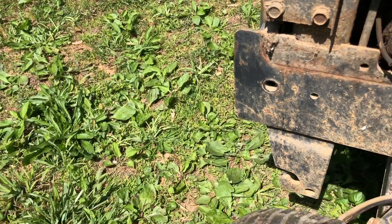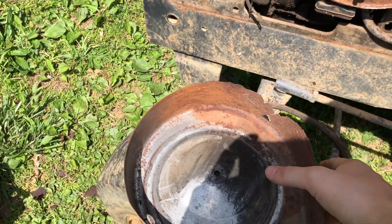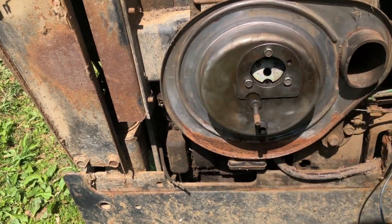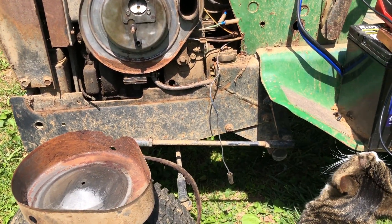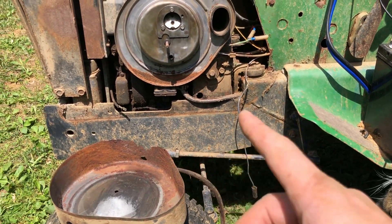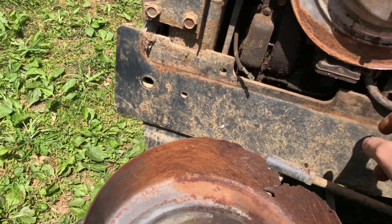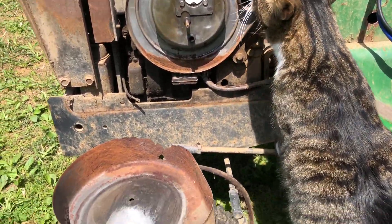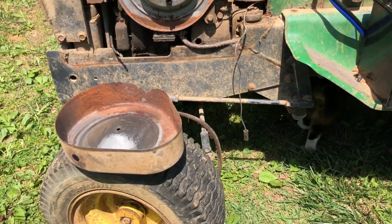The filter housing is all rusted out right here, but it doesn't affect the actual filtration operation because the filter seals around the rim and then screws in. So I'll be back - we're going to see if bypassing that wire and going straight to the multimeter will help diagnose the magneto situation. Negative lead there, and we'll see.